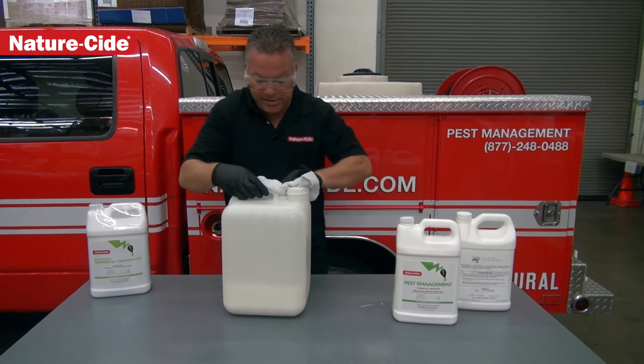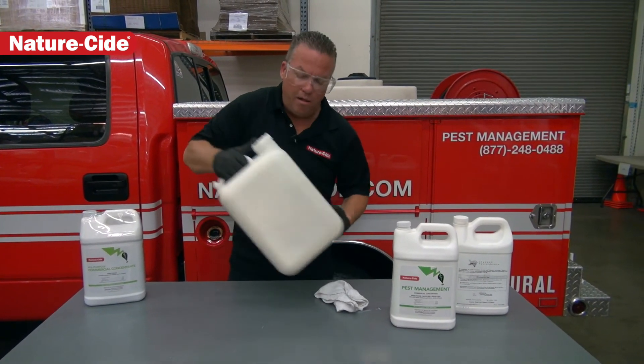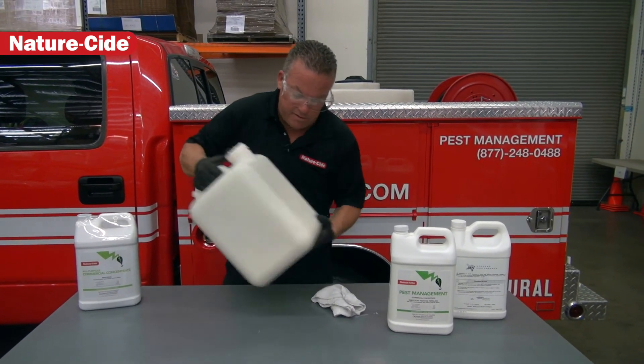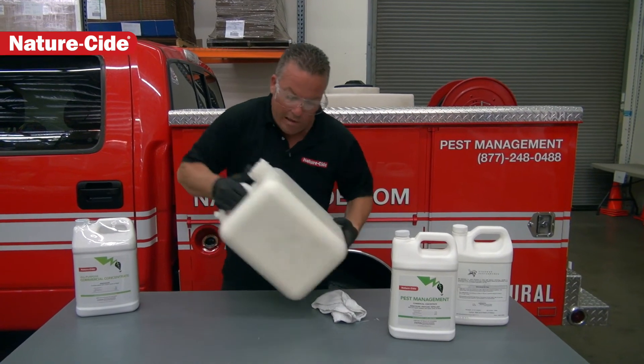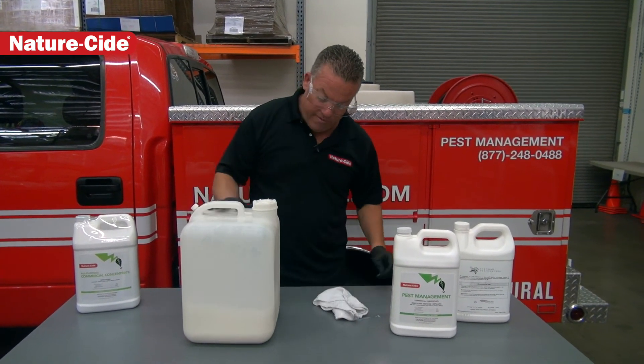We then vigorously mix this up to get them to bond really well — this is definitely a must. You want to vigorously shake this, get it really bonding together well. And of course, whenever you use it, you want to give it a shake as well. But now we've got the mixture.